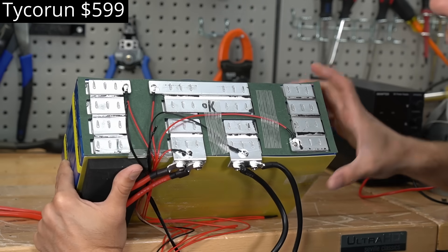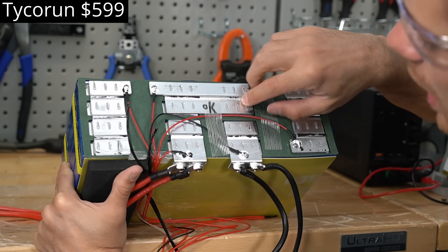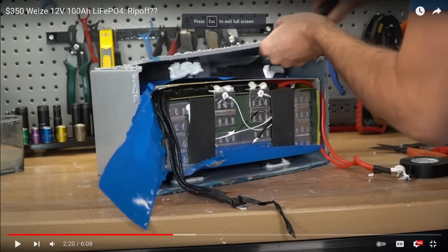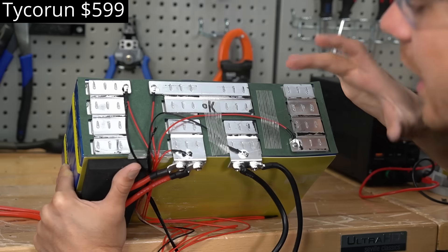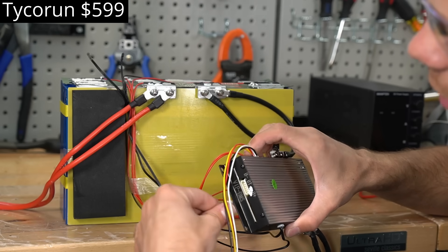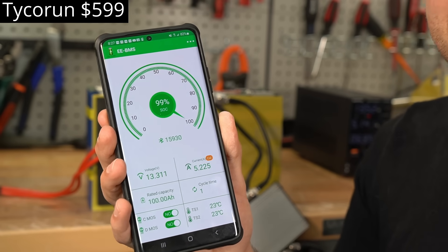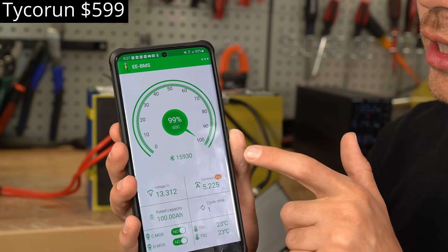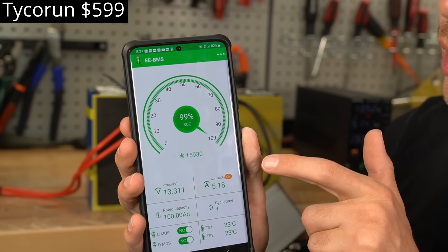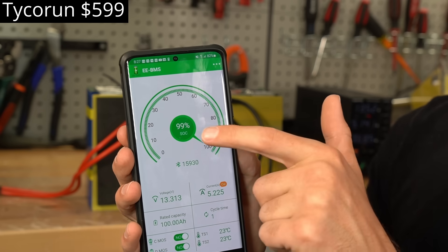This pack uses eight cells in a series-parallel configuration with welded bus bars. A lot of companies are starting to use this exact same configuration with these same cells. Build quality is good but wire management could be better. After powering it up, the Bluetooth app connected very easily — I've noticed a lot of companies are using this same app.